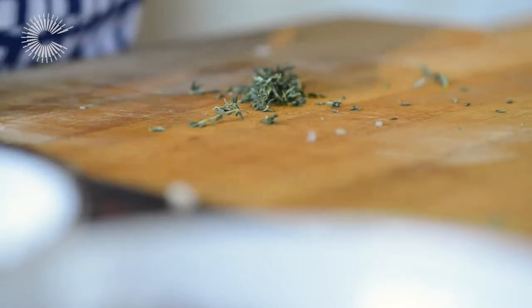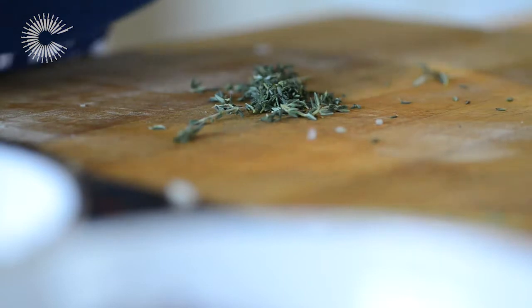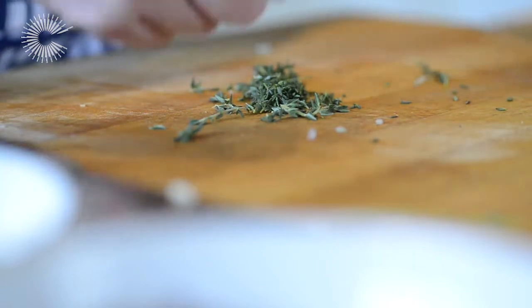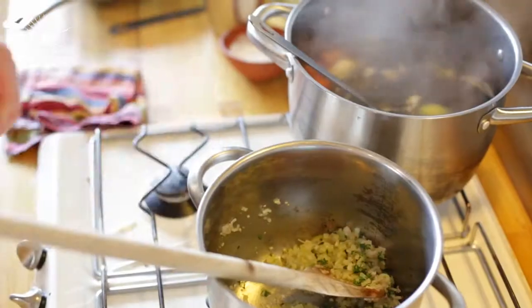So while that's cooking we're going to pick the thyme — we're not going to chop it, we're just going to take it off the stalks so you've got the nice leaves. Don't want to bruise it, don't want to lose any of that lovely flavour of the fresh thyme. Because that lovely floral note is going to go really well with the basmati rice.